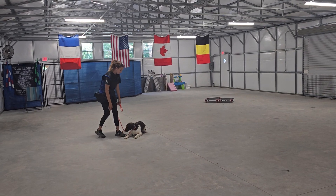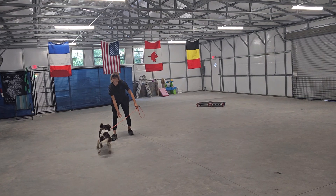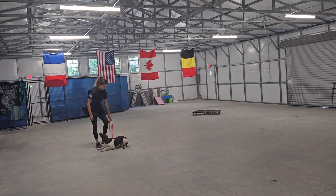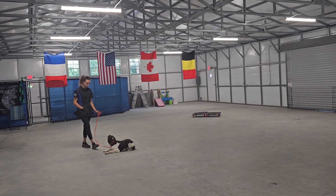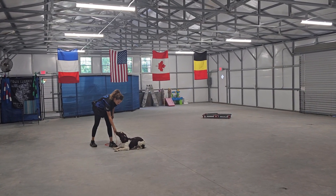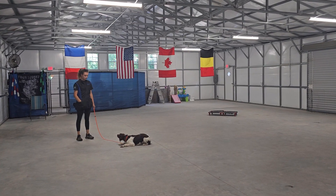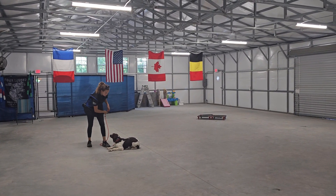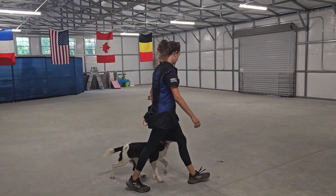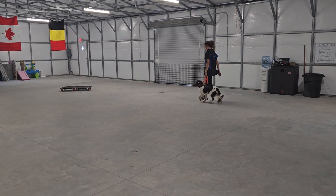Okay, down stay. Down means down and don't move. If she breaks like that, we're going to bring her back and put her into the down. A little light correction there as a guide. There's a good down stay. And back into some heeling. And that's a good look at Sadie and her leash control.